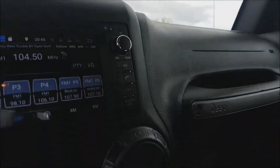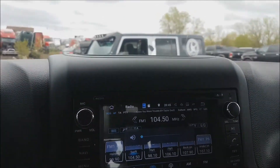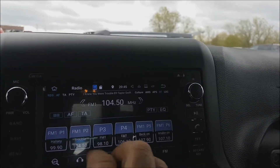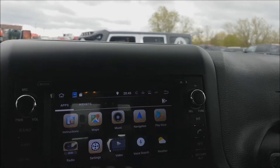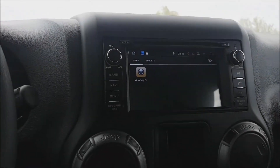That's the OEM fit unit that we have. As you can see, it's fully Android 7.1, fully touch. All the apps are here — you can go to Google Maps, you can go to Waze, you can enjoy the multimedia.